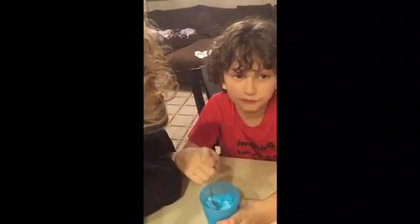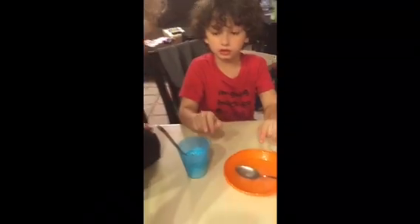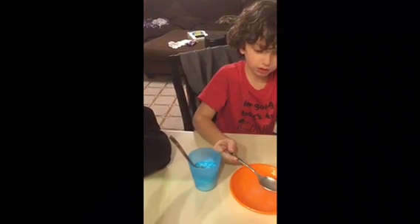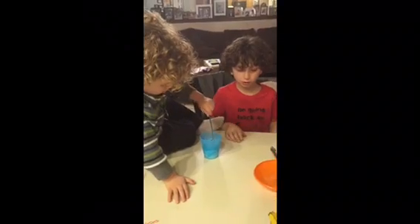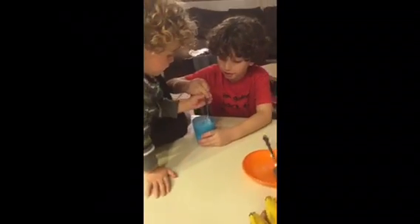It's the fun part — one tablespoon of this into here. Wait, we have two more steps. Now stir it with that one. No no, stir this — that's where it's gonna be. Let me do this for you.